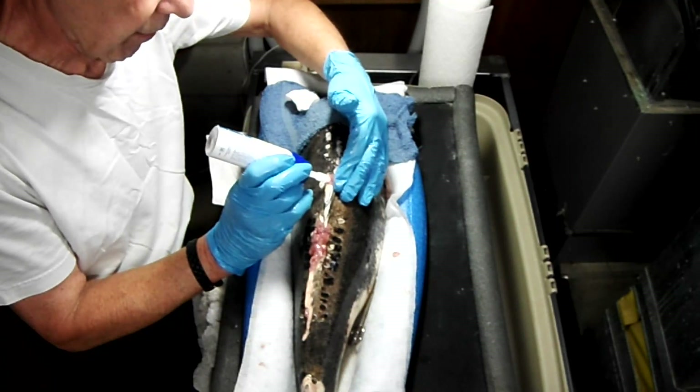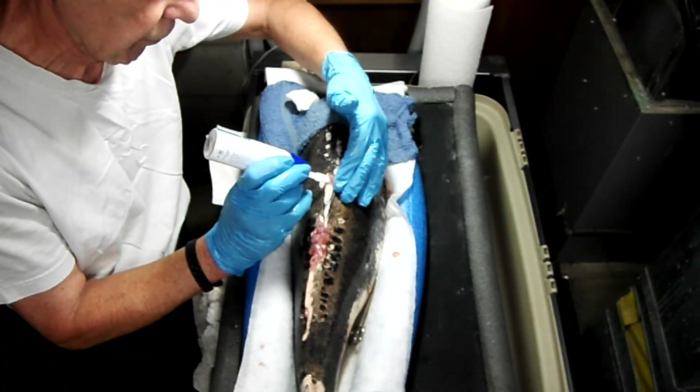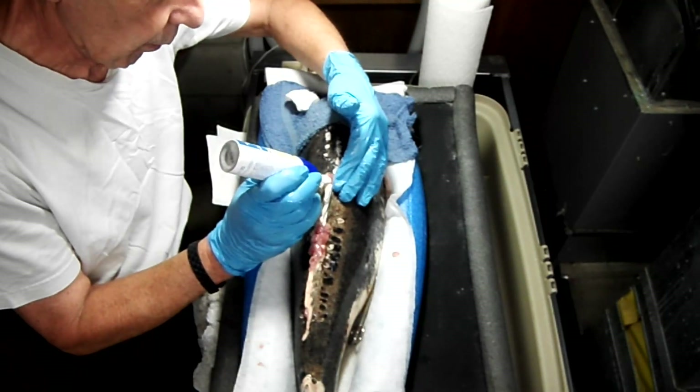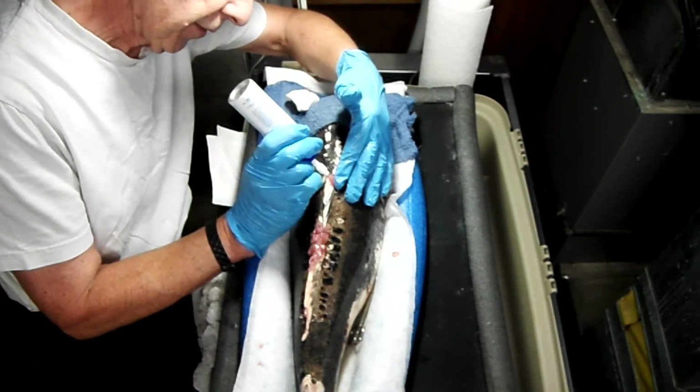I'm going to do each piece on here 20 to 30 seconds, somewhere in that range. I hope that that will kind of kill off whatever this is.